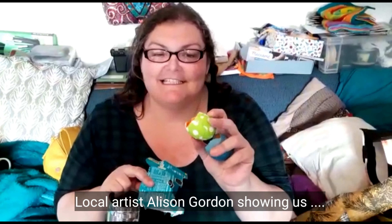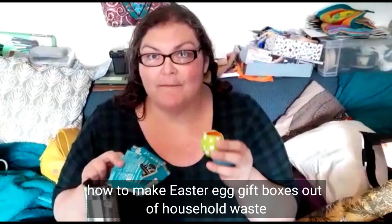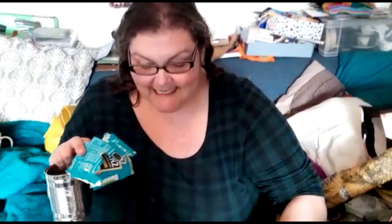Hi, Alison here showing you how to make delightful little Easter egg gift boxes from eggs out of nothing that you might just have lying around your house. So what you'll need is an egg — an already used egg that you might have had an omelette with — and tins of food with the labels. You're going to use the labels for this, so you'll already have some of these in your cupboard just waiting for you to go and get them.